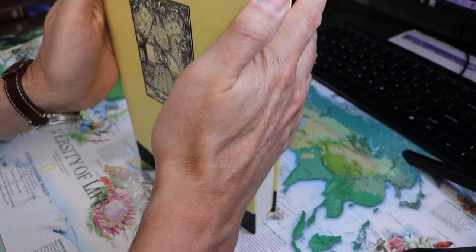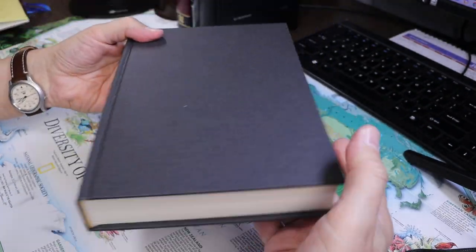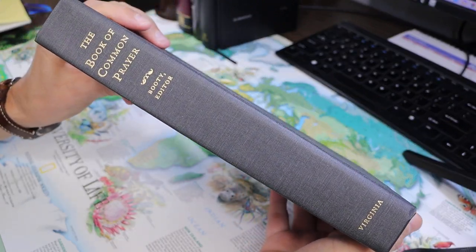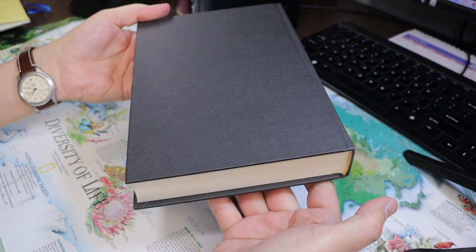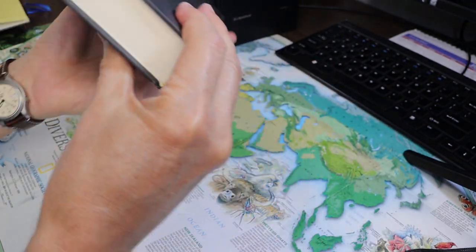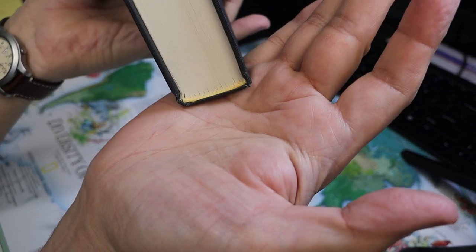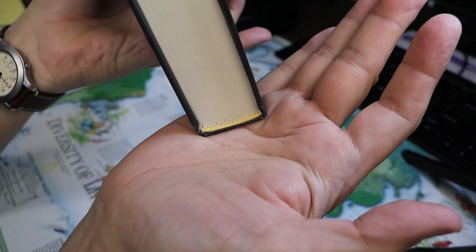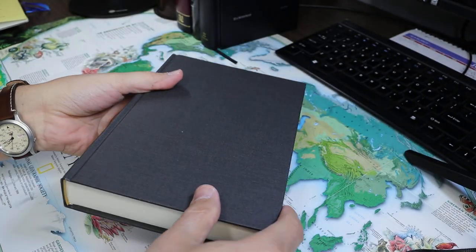I'm going to take the dust jacket off to show you the cover. It is gray cloth overboard. There's the spine, and the back is clean. Yellow head and tail bands, and you can definitely see signatures. You can also see stitching in the spine, so it is a sewn hardback.